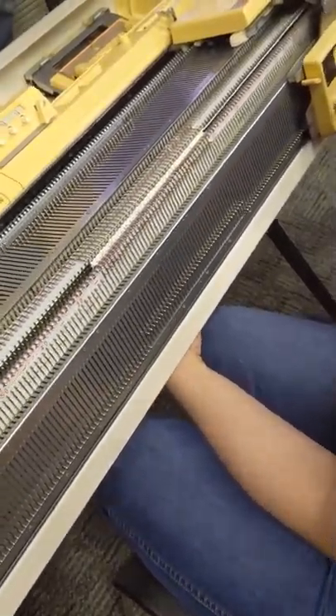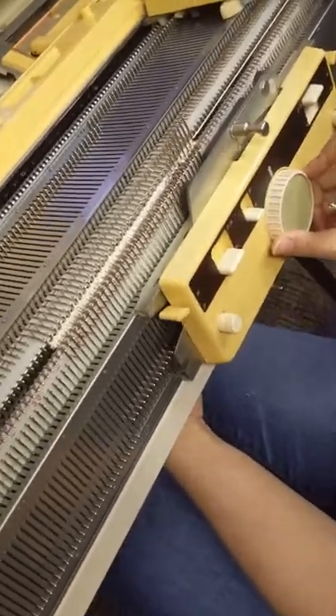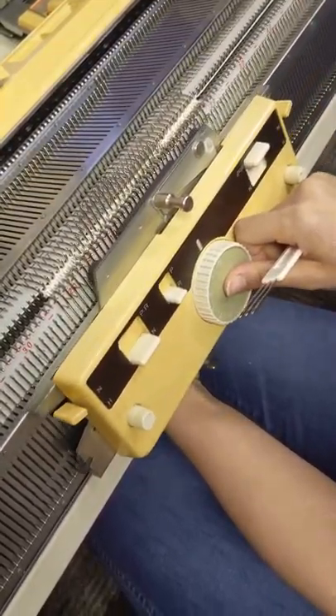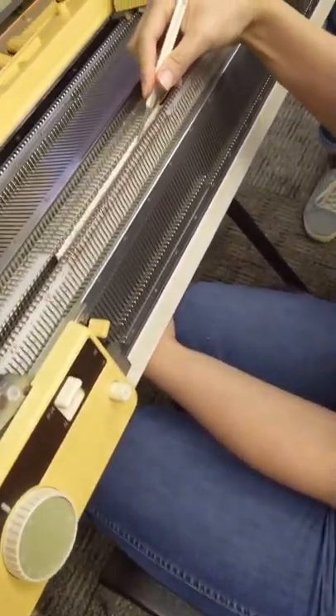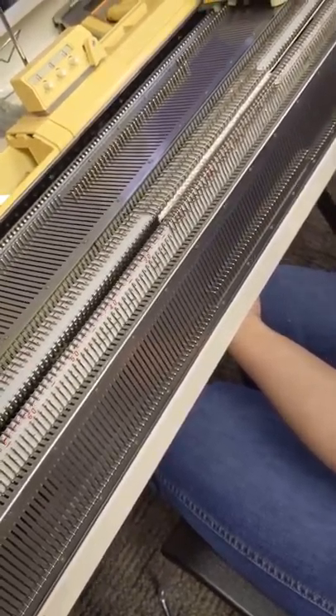So it goes back onto the other loop. What happens is, it's like knitting without yarn. All these loops get knocked off — I release the loops from it, and then I have to run it along so that it doesn't start catching on everything.